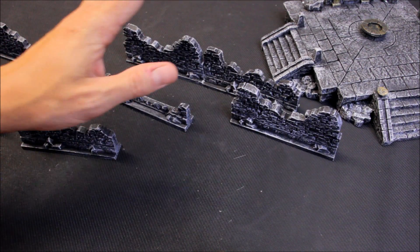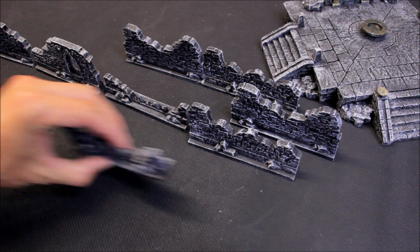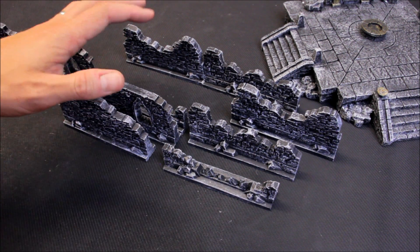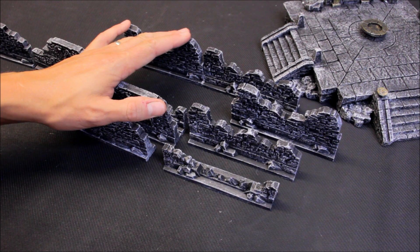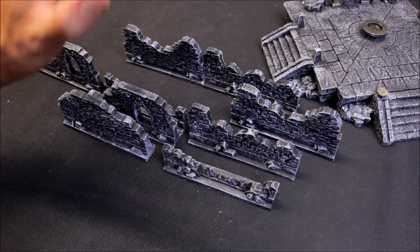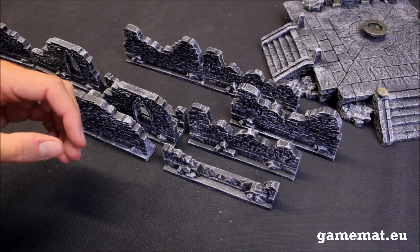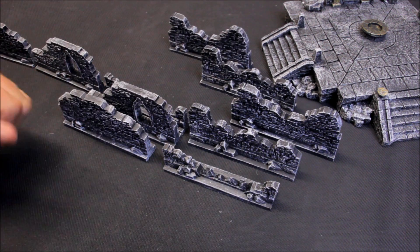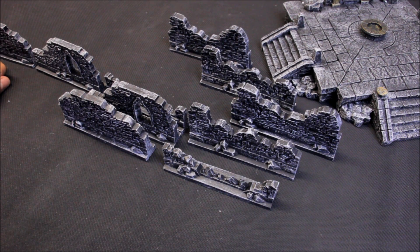So that's the gothic walls and gothic temple from gamemat.eu. They ship all over the world and produce nice gaming mats — perfect for games of Warhammer 40,000, Age of Sigmar — and they've started producing terrain sets as well. These are suited for Age of Sigmar for sure, Lord of the Rings definitely, but even 40k for the gothic imperial city style. There it is — that's the review for the gothic walls and gothic temple produced by gamemat.eu. Thanks for watching and tune in next time.